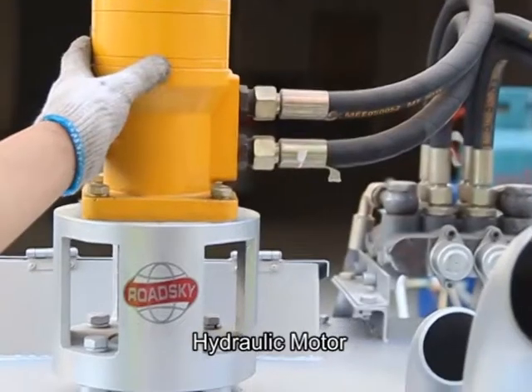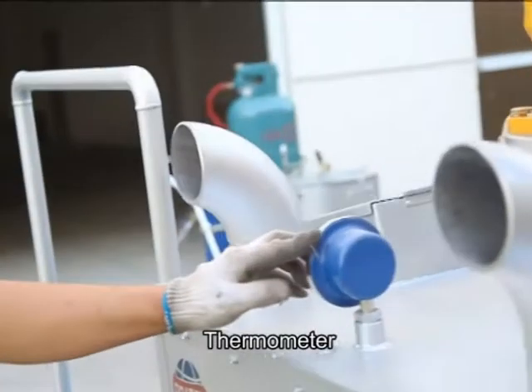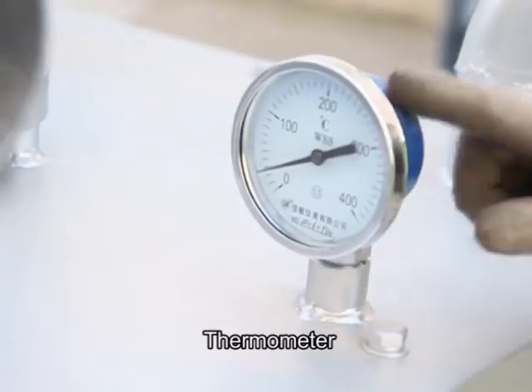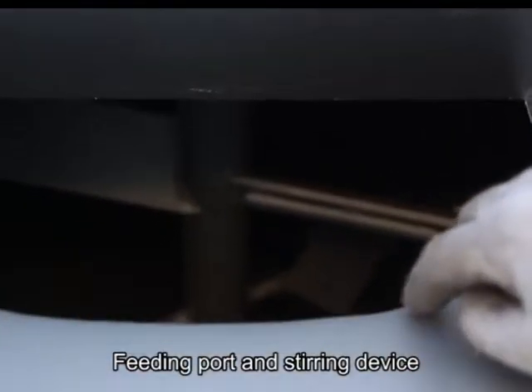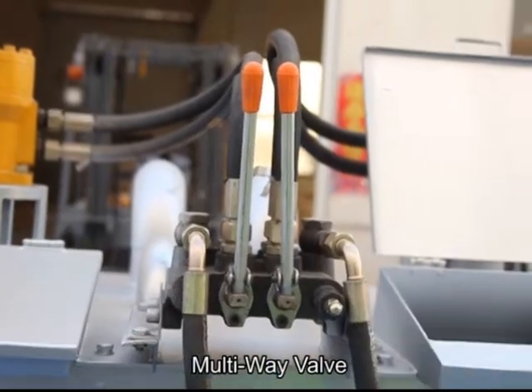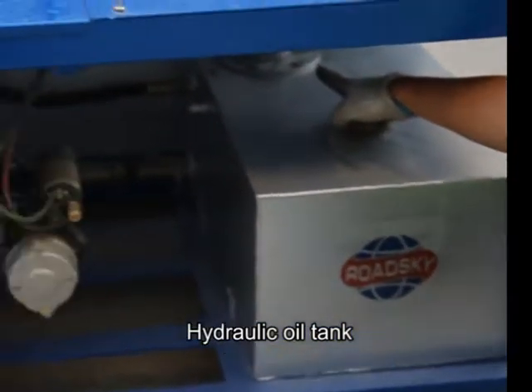Hydraulic motor, thermometer, fitting port and stirring device, multi-wave valve, hydraulic oil tank.